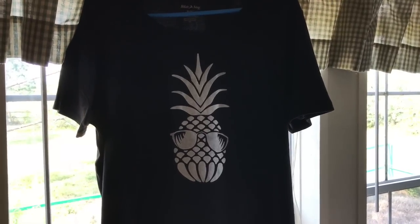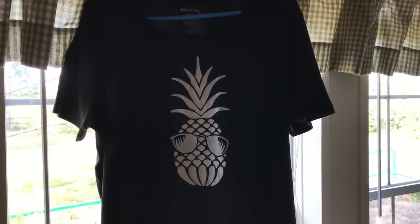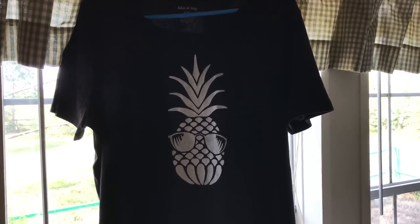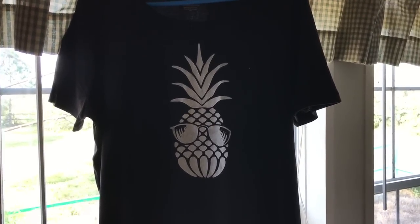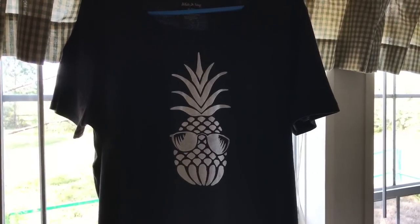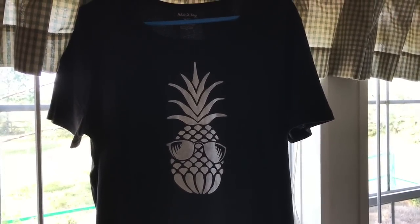There are other fabric paints out there. If you're unsure what you want to try — whether it's Speedball fabric ink or just regular craft paint — get an old t-shirt and test them all to see which one you like best. Thanks so much for watching!